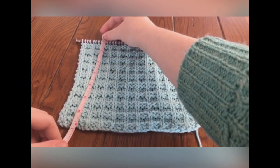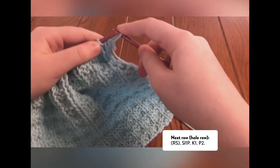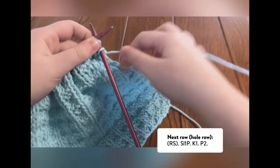Now that your waffle stitch dishcloth is 7 inches, we need to make the hole for the hanging loop. First SL1P, then knit 1, purl 2.